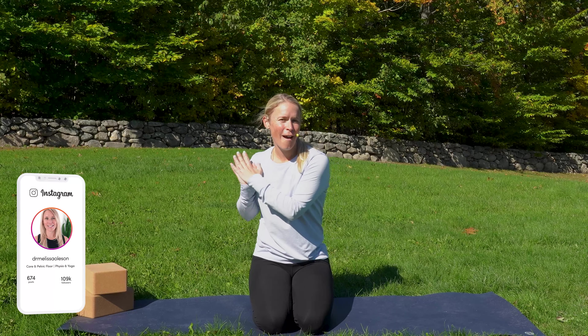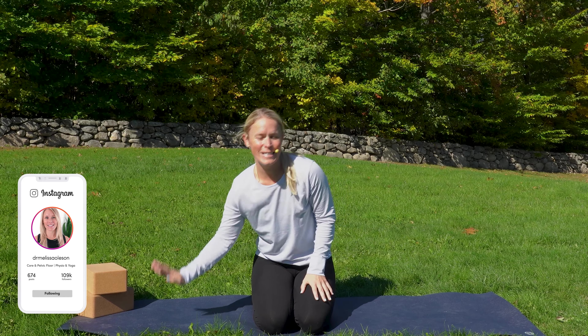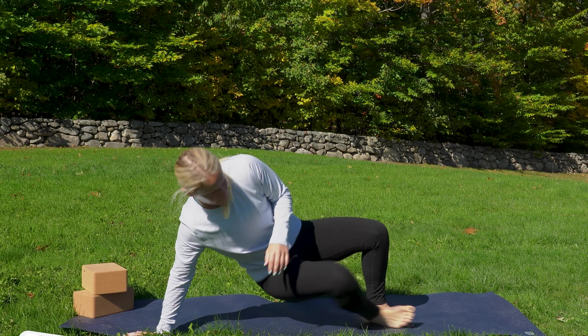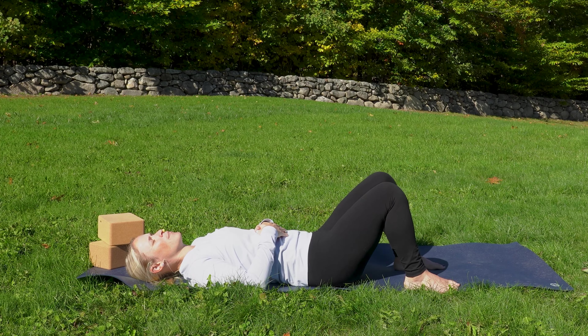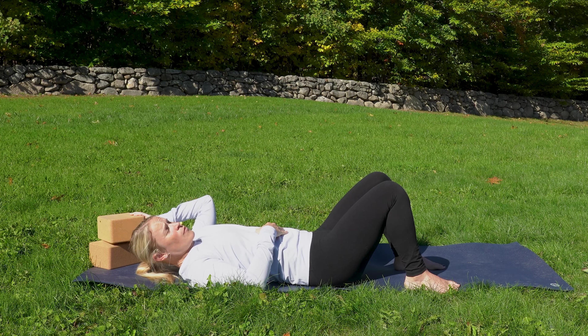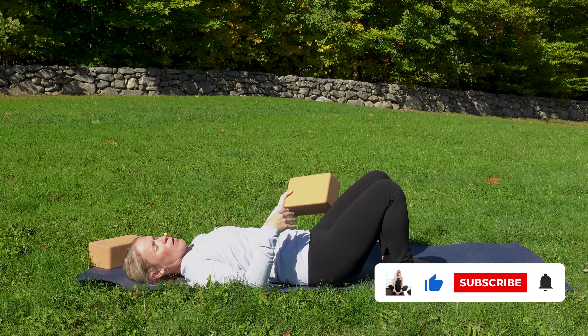Before we begin, if you happen to have two yoga blocks or you can go ahead and grab two pillows. Let's get started down on our backs and just find a comfortable position. We're going to grab hold of the pillow or a block — the pillow might be a little bit more comfortable at first.